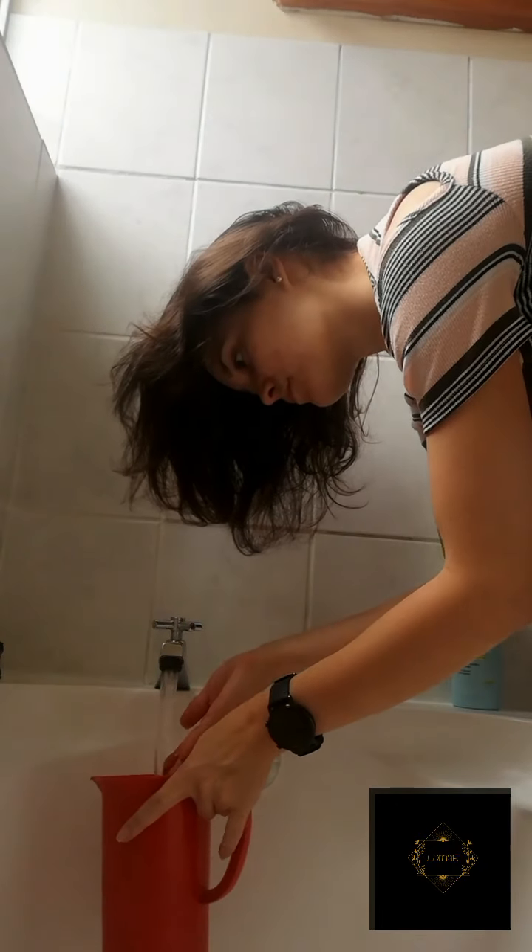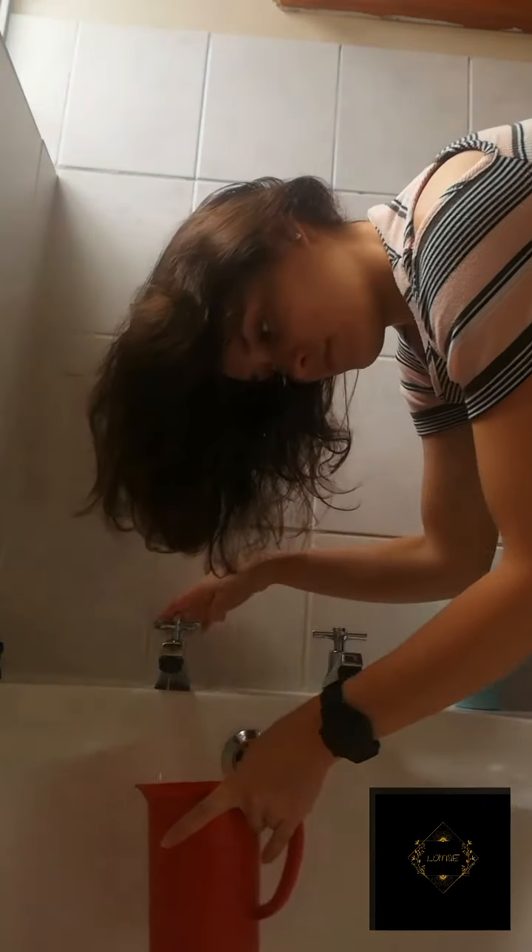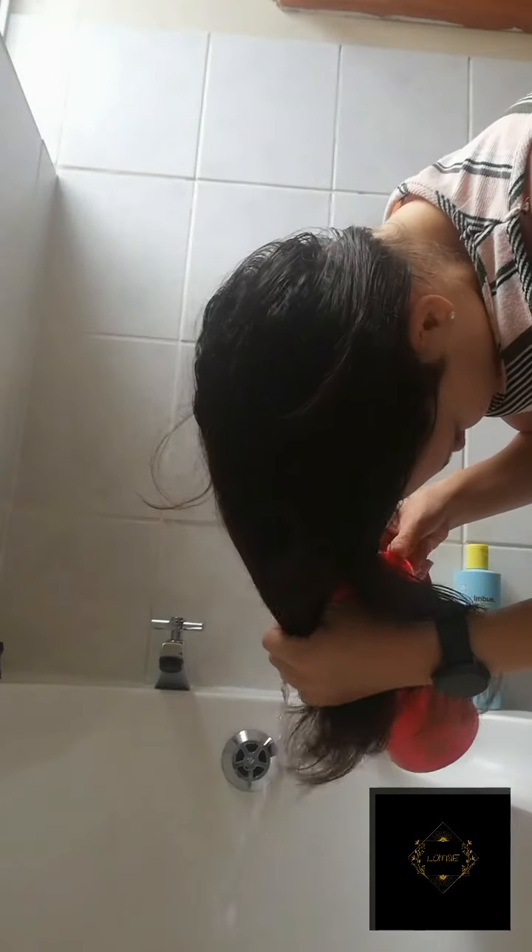You will see that I'm going to wash my hair now. I'm going to make sure it's completely soaked and that there are no dry areas.